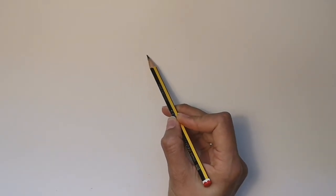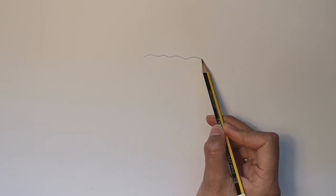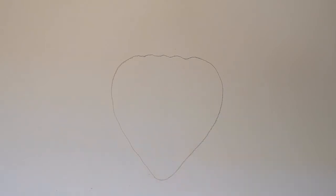First we're going to draw the outline of our strawberry. Start with a wiggly line at the top of the strawberry, then curve round and down to the bottom. Make sure the bottom of the strawberry is curved and back all the way round to the top so it's fat and juicy looking.